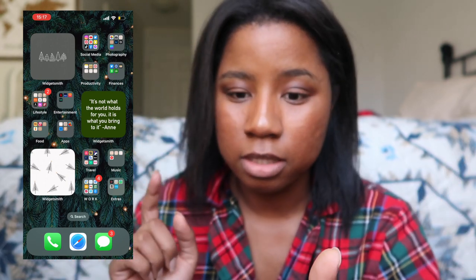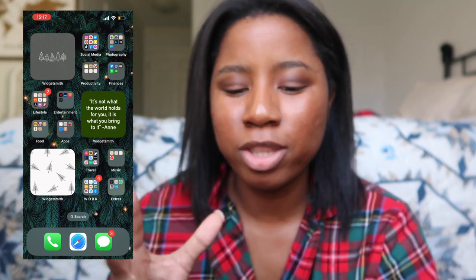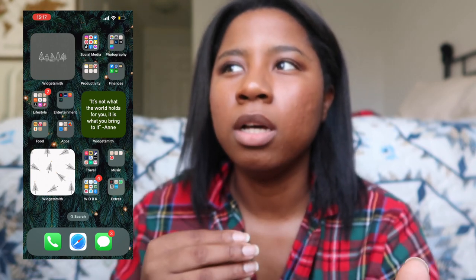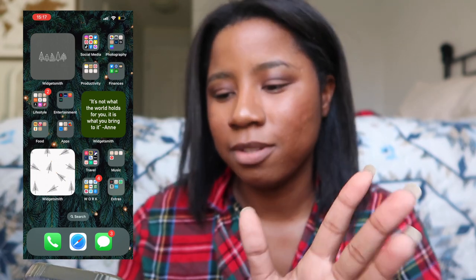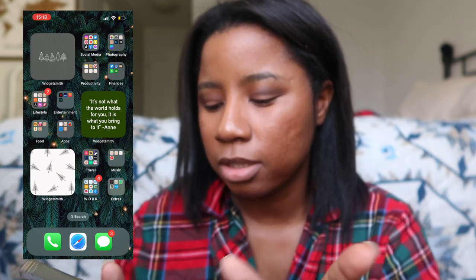The background is also from Pinterest — it's actually just a Christmas tree. I was going for like a cool, dark, vampy kind of vibe for this time around, and I think I achieved it really well. Usually I do something bright, but I really wanted to go dark this time.